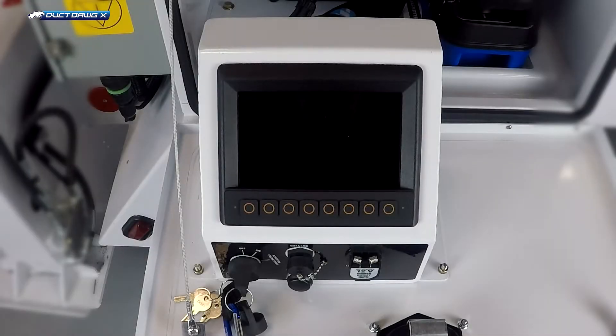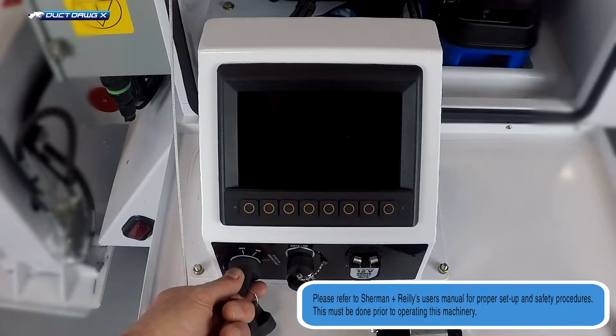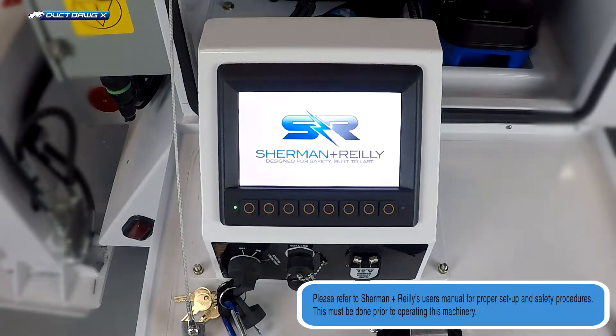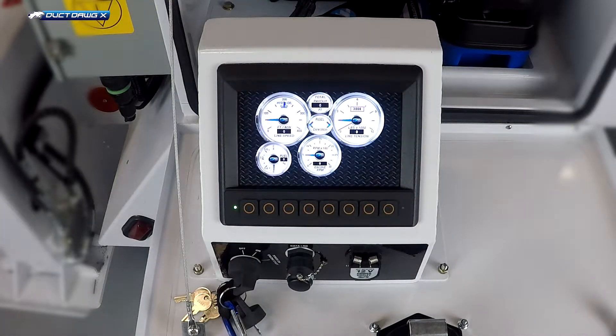This is the system control panel for the DDHX. To turn the unit on, turn the power key switch all the way to power on engine start and then release. The key will spring back to on. The control system will boot up. You'll see the Sherman Riley logo, followed by the main screen and all the error messages.